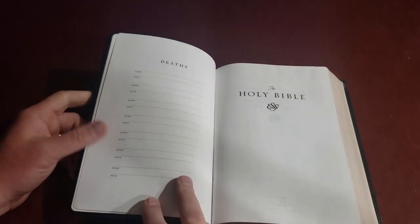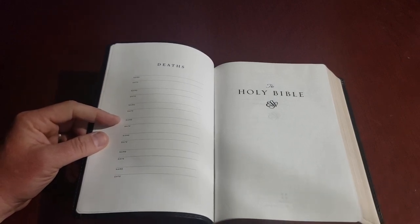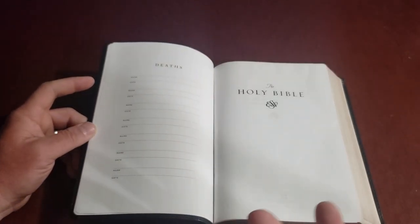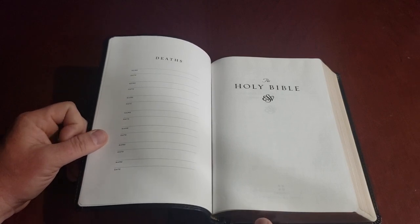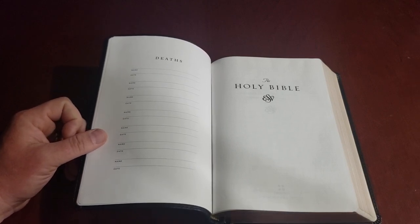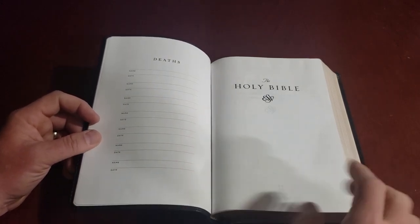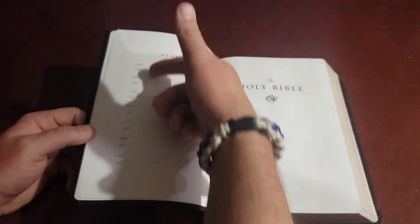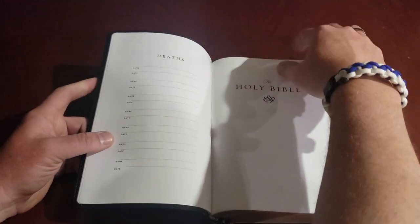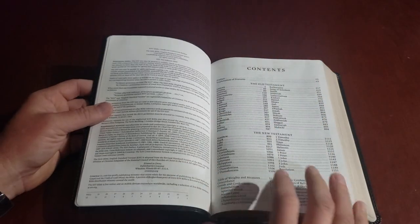If you like to keep track of that kind of stuff in your Bible — because it's a Bible you're going to pass down — this is a good feature. I truly hope that my children want my Bibles when I'm gone and that they can be passed down; that's why I write in them and do special projects in them. You probably have an old family Bible sitting in a cupboard or cedar chest with generations of notes and lists, and this Bible has that for you.